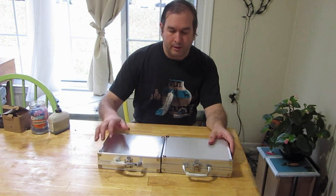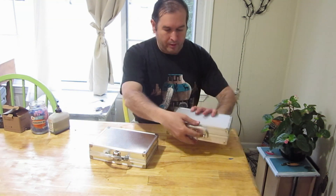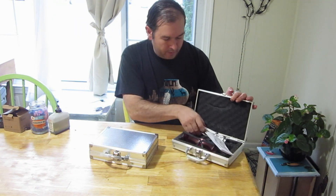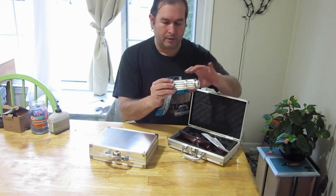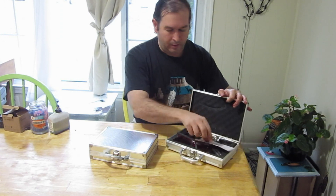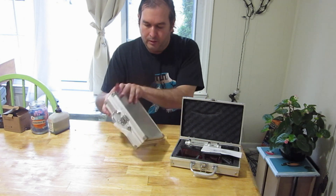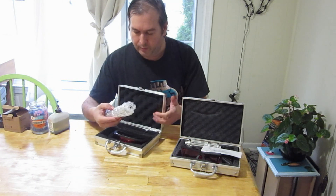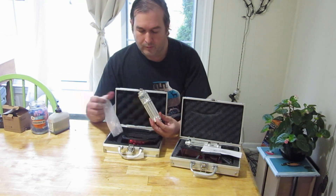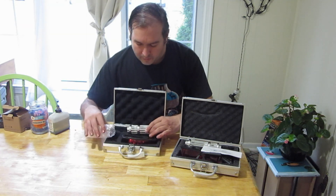Hello, this is Dr. Janes and today I'm going to talk about these diode lasers. We bought a couple different types of diode lasers. This one is unlabeled and is supposedly a three-watt diode laser, and this one here is supposedly a 20-watt diode laser. Let's take a look.